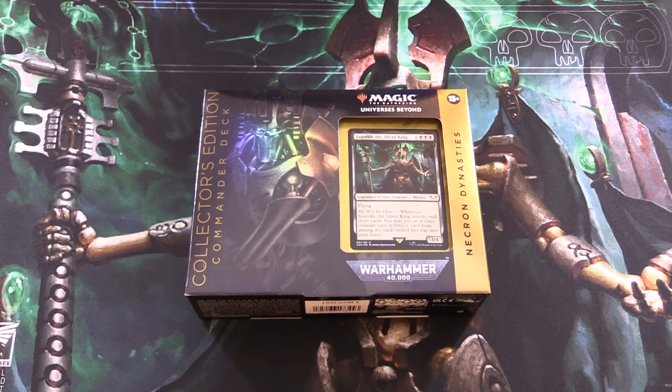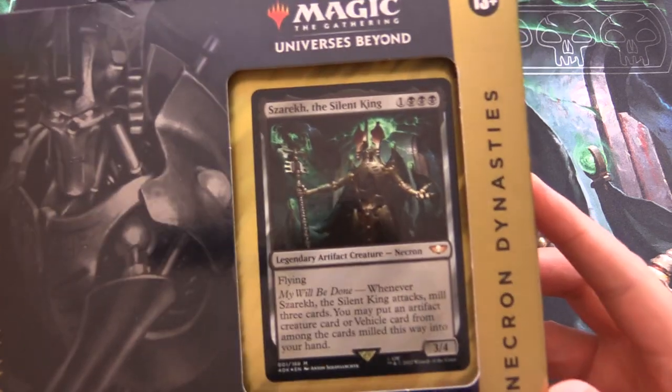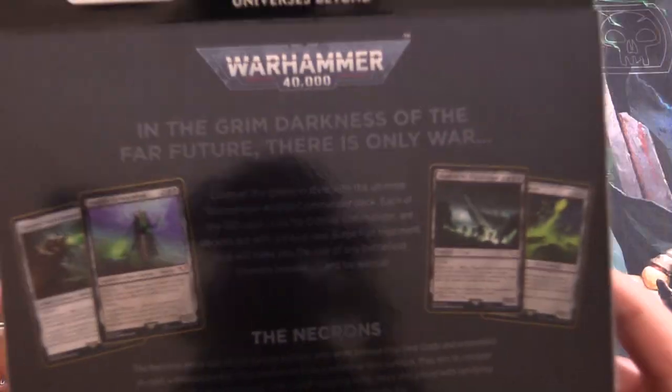Today on MTG Unpacked, it's Warhammer 40k release weekend, and we're getting stuck into the Necron Dynasties Collector Edition Commander deck. The Commander here is Zazarik, the Silent King — and I'm sure people will comment on my pronunciation there.